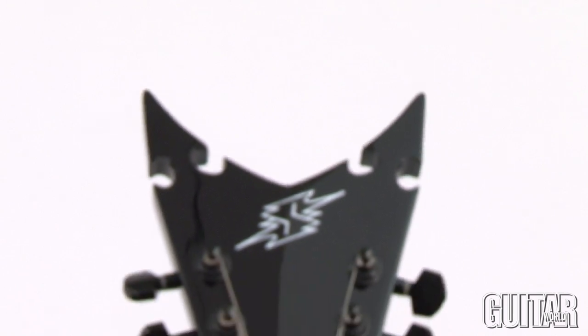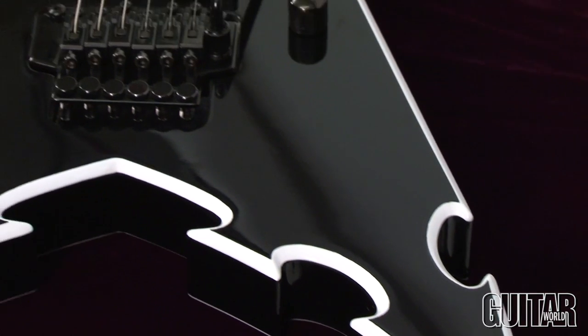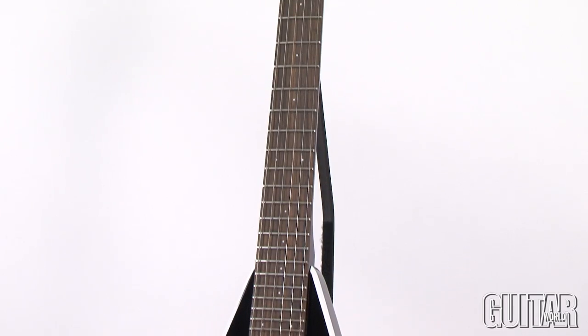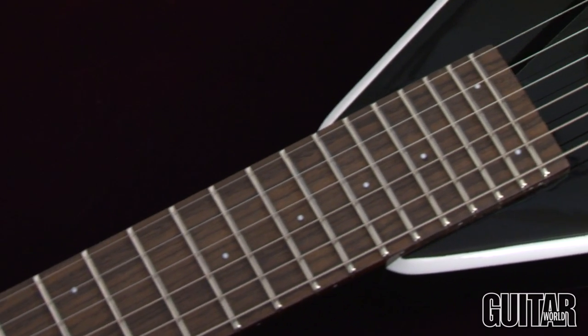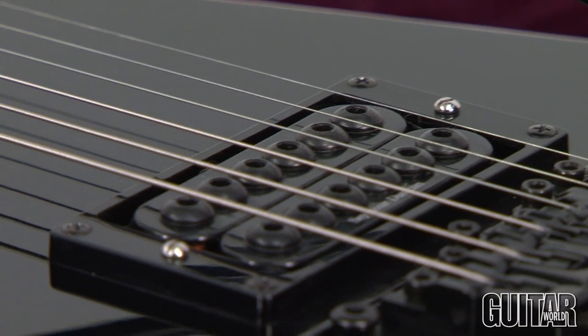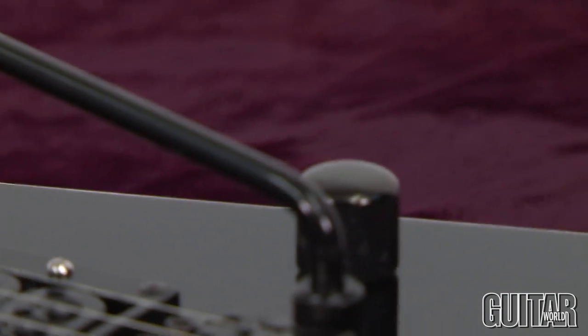The Senton guitar from ES Guitars is a brand new original design. This guitar features a mahogany body, maple neck, rosewood fingerboard, 24 frets with medium jumbo frets, your choice of Seymour Duncan pickups, choice of fixed bridge, or licensed Floyd Rose.